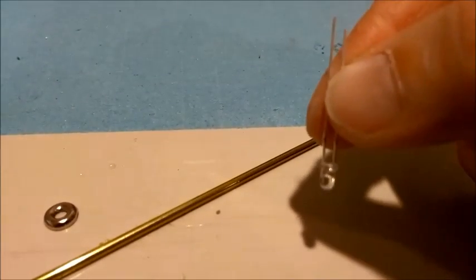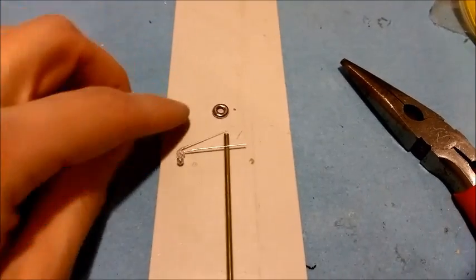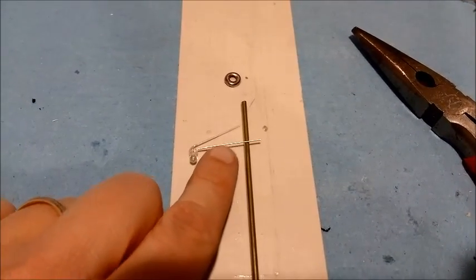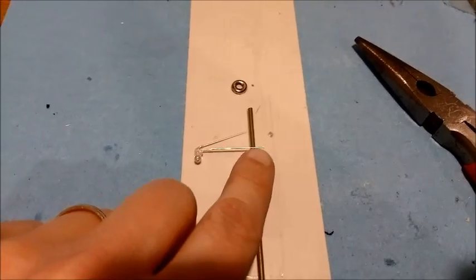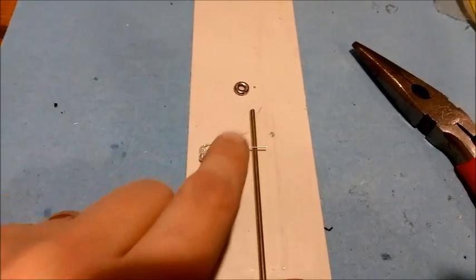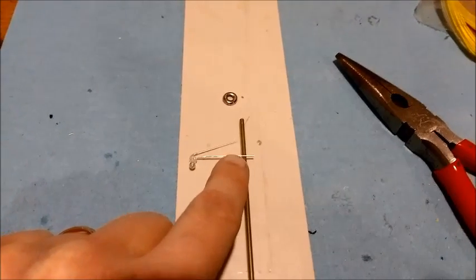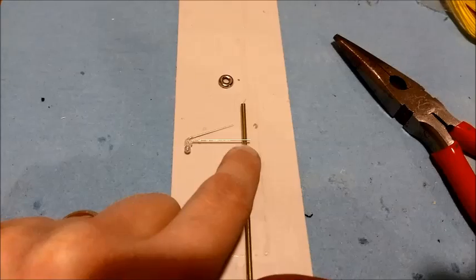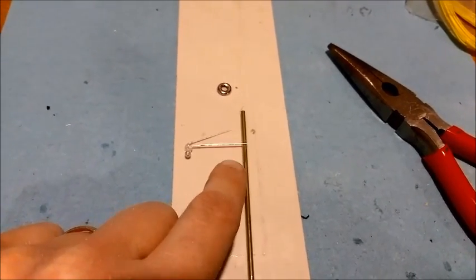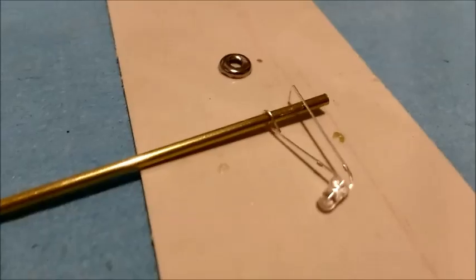You can see pretty much how this is going to turn out. You bend the contacts of the LED — be careful when you bend them because these are very fragile, you can easily break them. The positive (longer lead) will be connected to the pole, and the negative will be bent slightly higher, pointing towards the top of the pole. I'm going to literally wrap the positive end around the pole to create a loop.